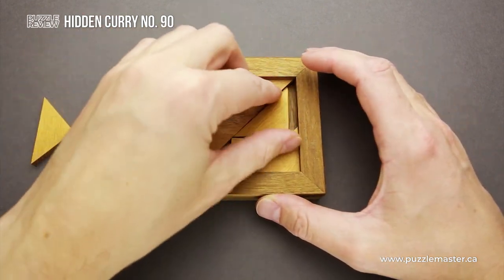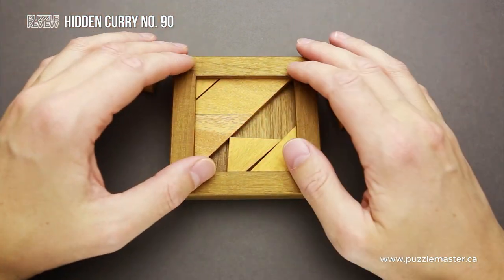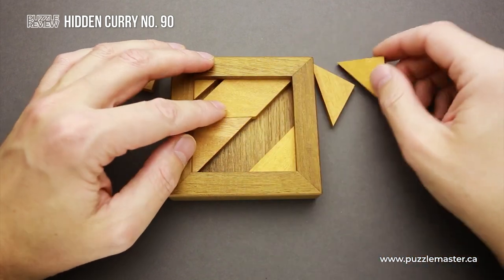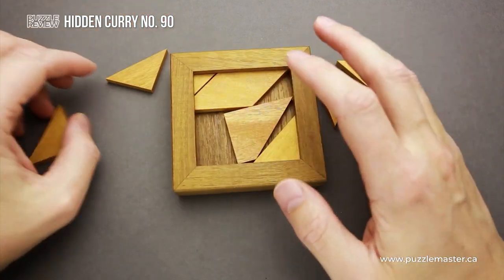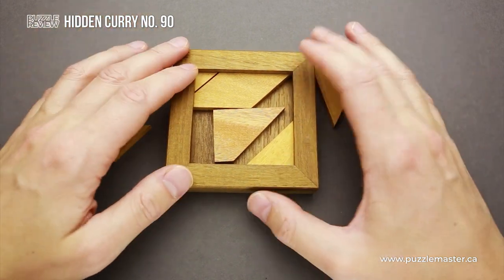When you find the correct assembly, you have to fit all of them inside the frame. And since this puzzle was made by Dr. Volker Latussek, it has some quite interesting moves. The Hidden Curry number 90 is Dr. Volker Latussek's tribute to Paul Curry, the famous magician.